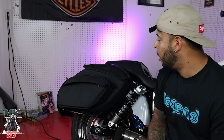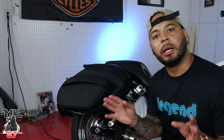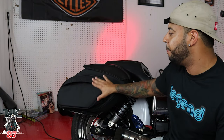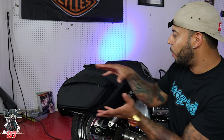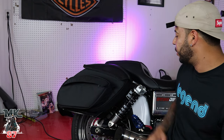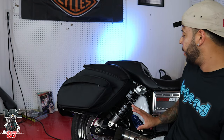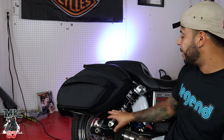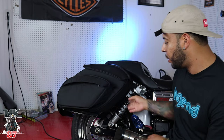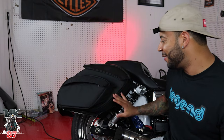These might be my favorite design — the way they look on the Dyna, just because of the angle, is really nice and gives it a great character. You still have that exposed look of the rear shock, and some of you guys spent a lot of money on those rear shocks and want to show them off, so that's a big plus.